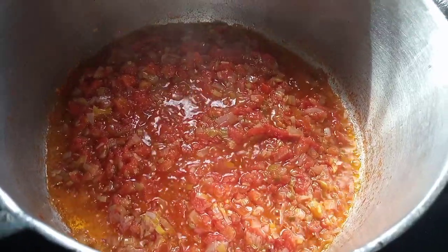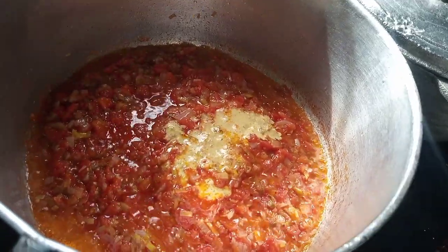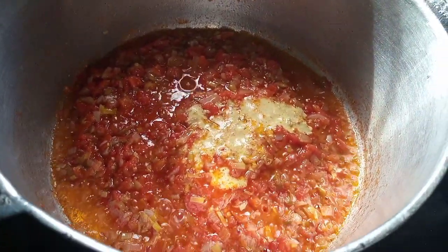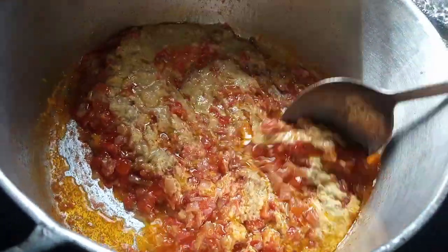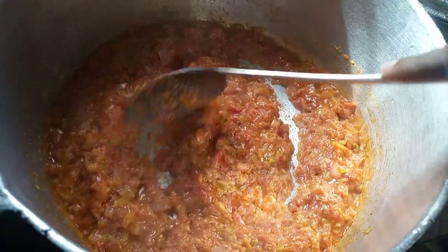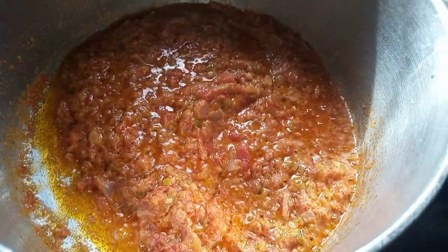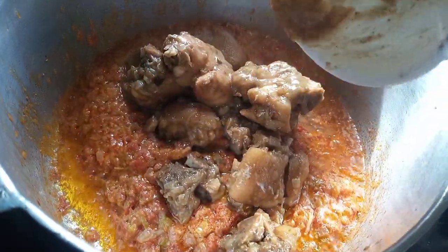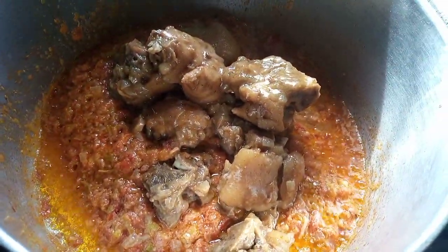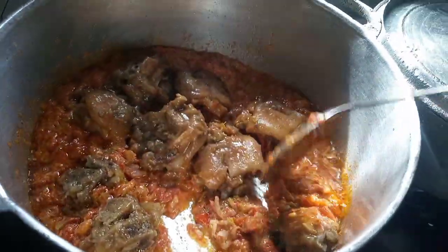Now the tomatoes are well cooked, so we are going to add in the blended ginger, garlic, and white pepper we ground earlier. We are going to fry this and let it cook for about three minutes, then add in our boiled trotters into the sauce and stir thoroughly.